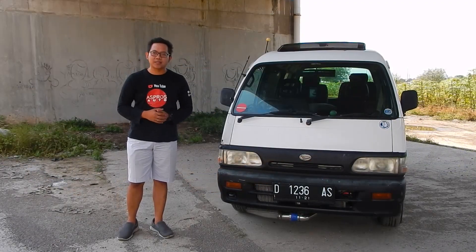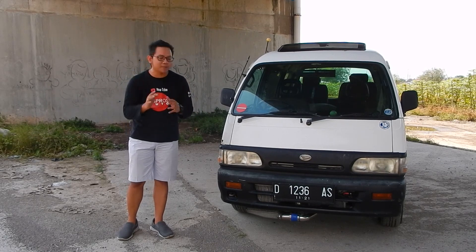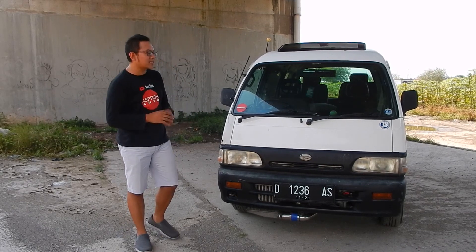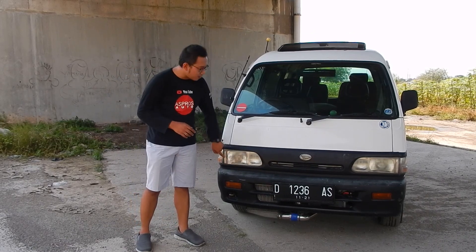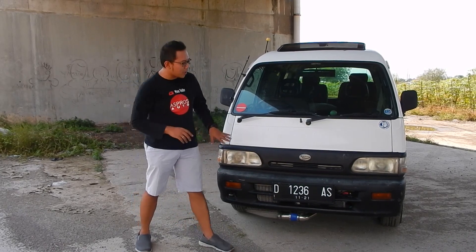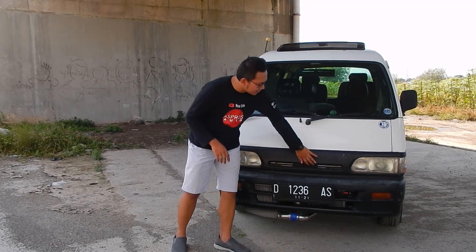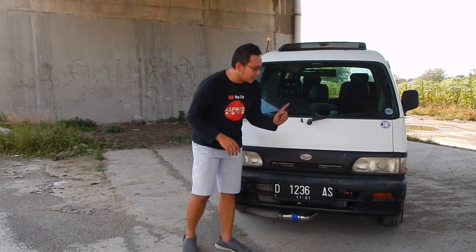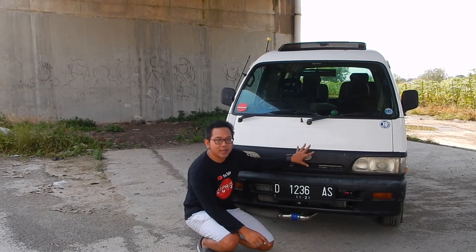Ini adalah penampakan si Daihatsu Zebra S90 yang sebelumnya adalah tipenya S89. Bedanya: kalau yang S89 itu muncul di tahun 1987 dengan lampu depan yang kotak saja. Kalau ini yang sudah S90, jadi agak sipit, lebih keren. Tidak ada grill-nya — kalau mikrobus memang tidak ada grill-nya. Lubang anginnya malah di bawah karena mesinnya berada di tengah, bukan di bagian depannya.